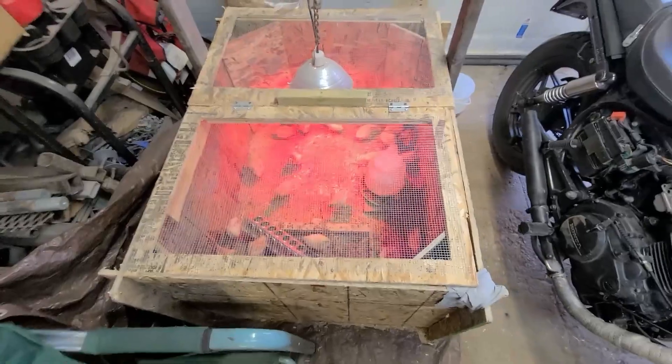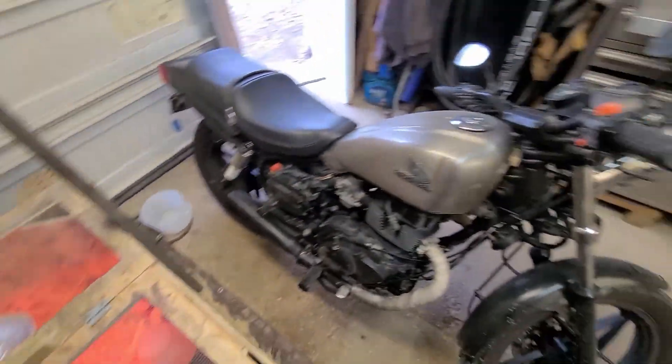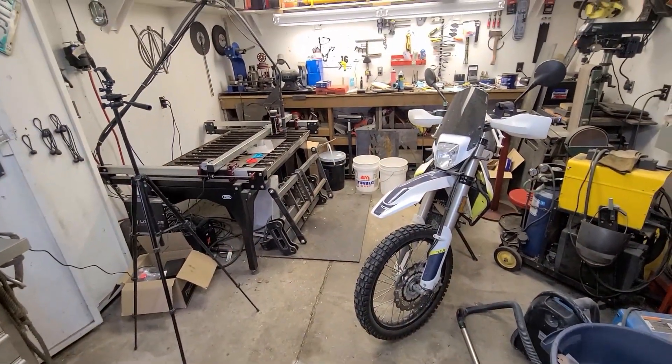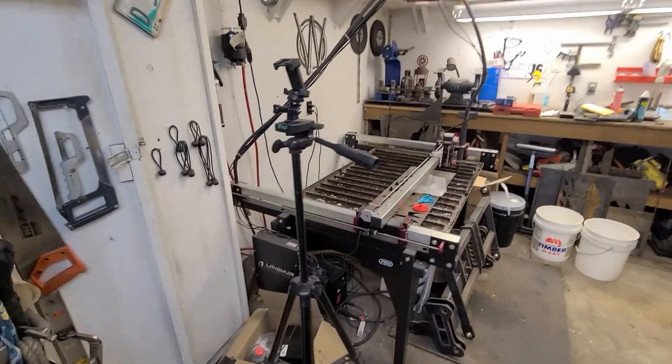So I got to clean their water dish — that's on my morning chores to do here. Anyway, that's what we got going on. No room in the shop to do nothing, and we're just gonna go ahead and do it anyway. So here we go.